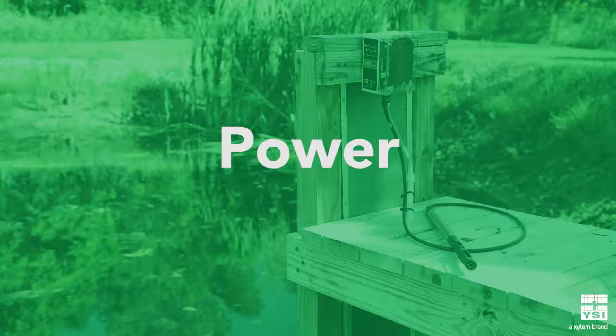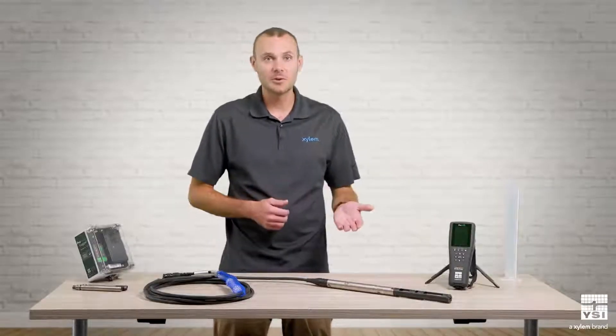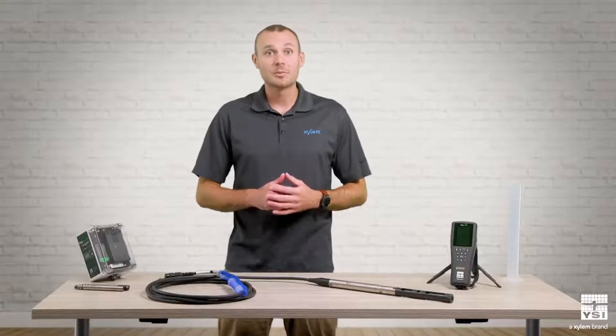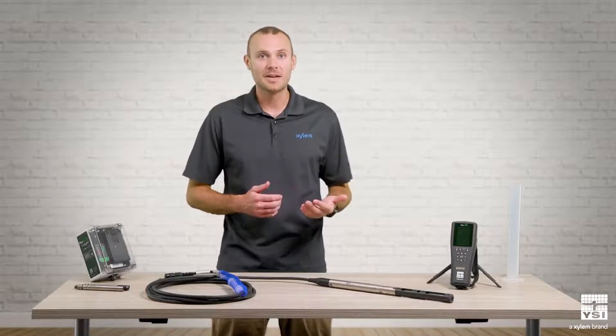The first decision involves powering the ProSwap logger — are you going to supply external power or do you need an internal battery? There are two versions of the ProSwap logger: one with an internal rechargeable lithium-ion battery and one without. The internal battery version can be deployed autonomously for at least 90 days at a 15-minute logging interval when fully charged. The version without a battery is a little shorter, and power can be supplied through a number of accessories. The non-battery version is a lower price; however, you may find that having an internal battery is a nice backup even if you can supply external power.